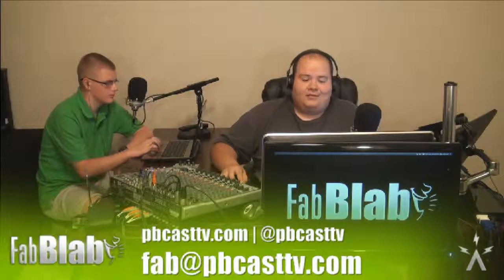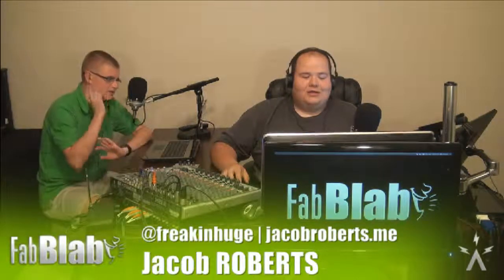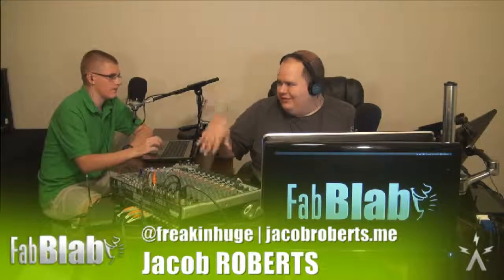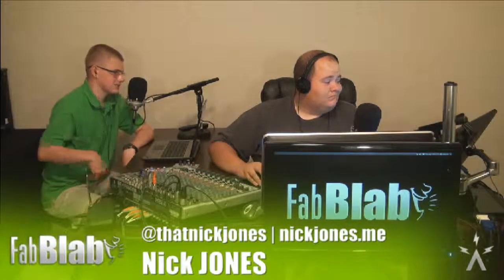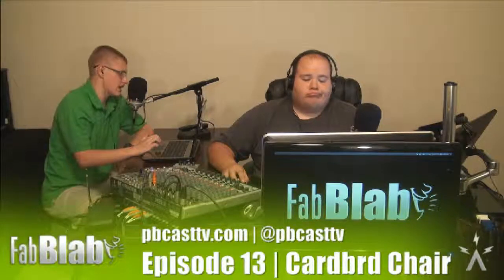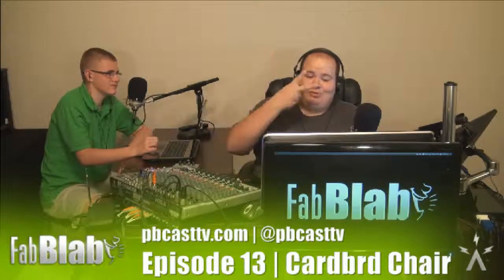You can follow me on Twitter at freakinghuge — F-R-E-A-K-I-N-H-U-G-E — and jacobroberts.me is my personal blog, which I really need to update. You can follow Nick on Twitter at that name Jones, nickjones.me, and G-plus.to slash Nick Jones on Google Plus. Make sure to follow Pinoco on Twitter at twitter.com/pinoco and twitter.com/pvcasttv for show updates. Until next time, I'm Jacob Roberts and I'm Nick Jones — it's been another episode of Fab Lab, peace.